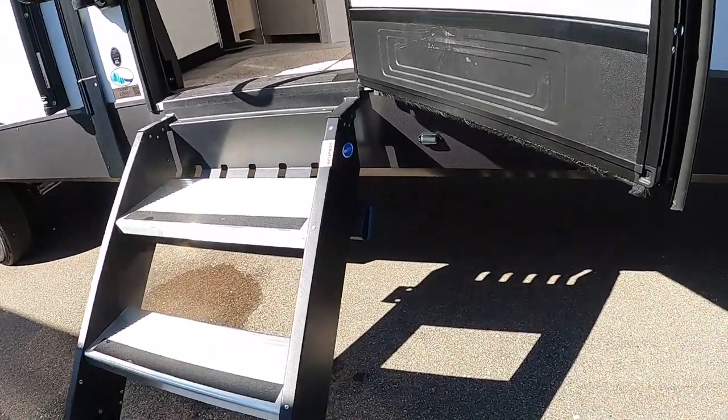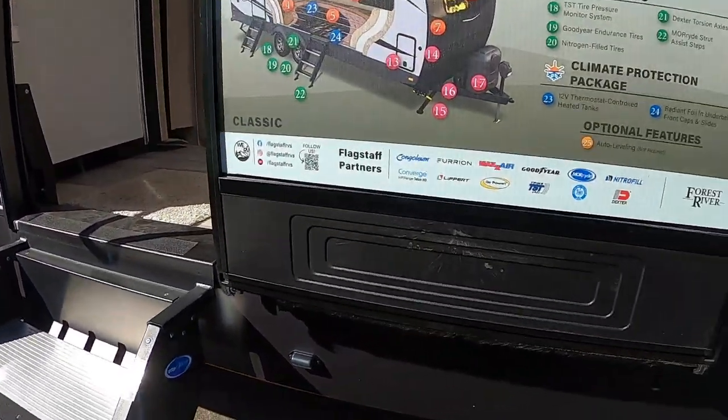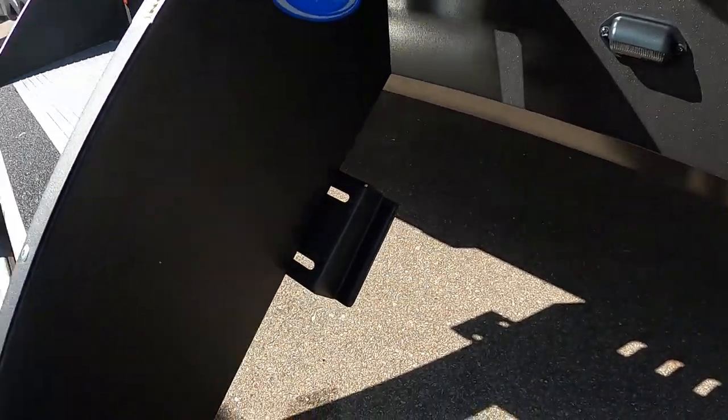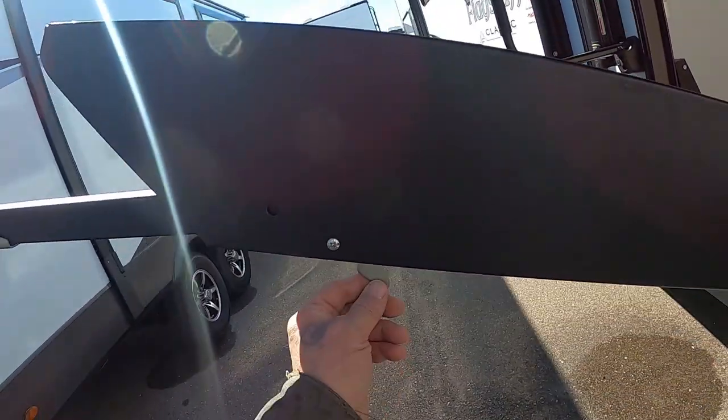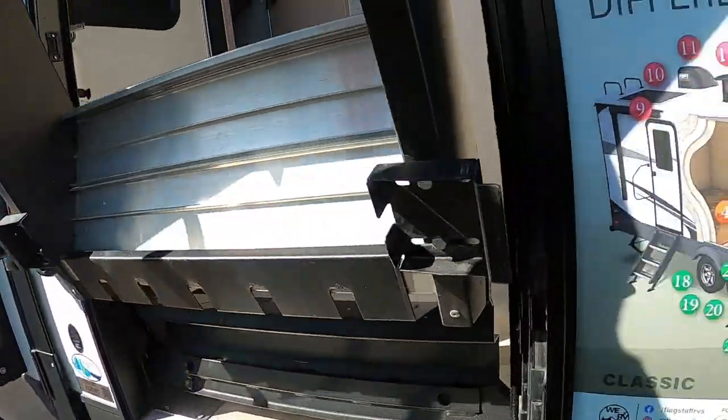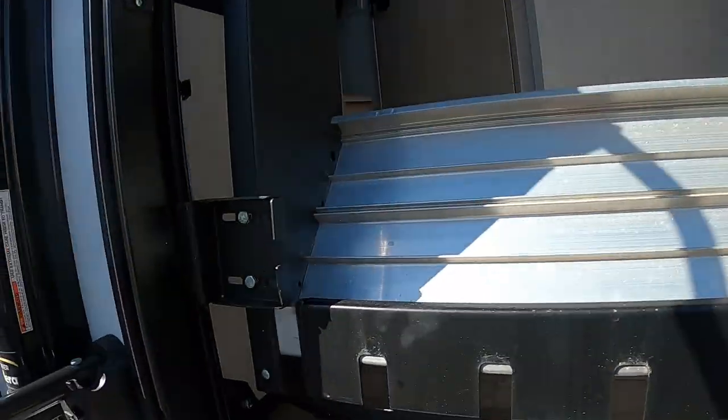The biggest thing on these steps, whether bringing them up or down, is that you have to have this exterior door all the way open. Otherwise, this step is going to catch on it when it comes in. The feet are also adjustable — press up on this and these feet will move.